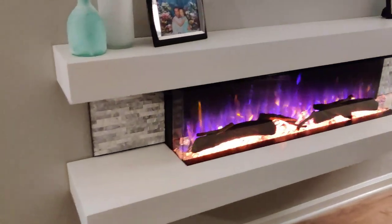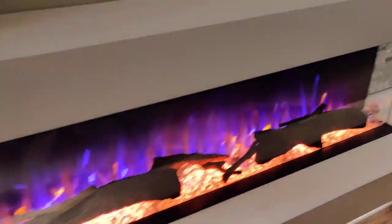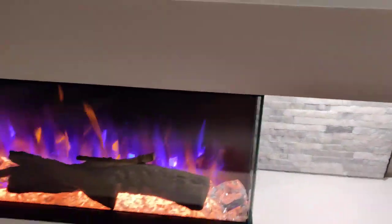The lights underneath the fireplace can be lit up, lighting up the stone wall backdrop. I believe that's some kind of granite. It has some good texture and reflective qualities to it.